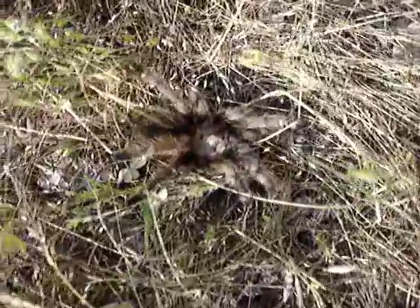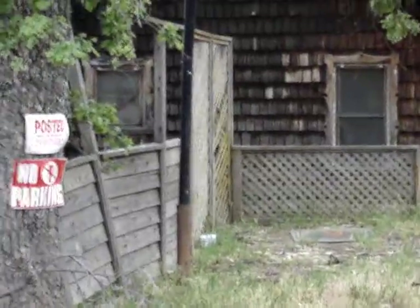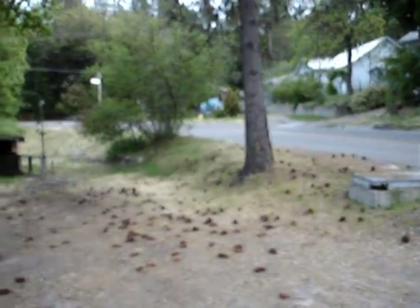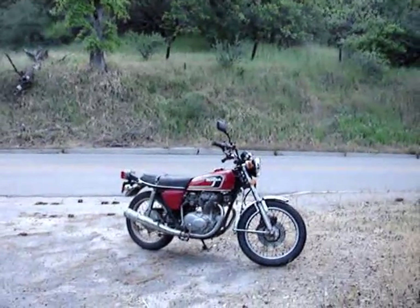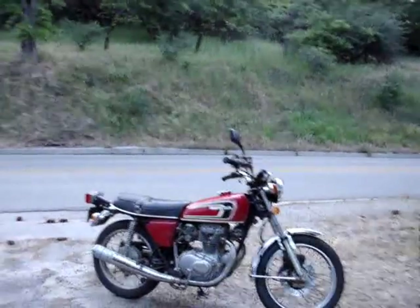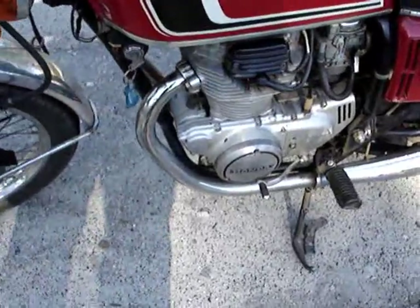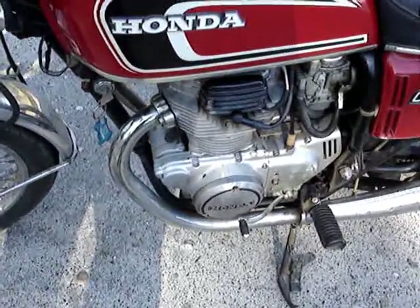There he is — safe and sound, very brown. We're making progress, but we're going to have to change those points; the replacement points just aren't up to snuff. We also need to do fork seals. It's running a little better — I've put about 30 miles on it now and it's starting to run better. I'll just keep working out the kinks.